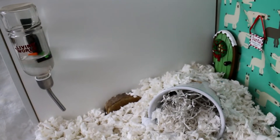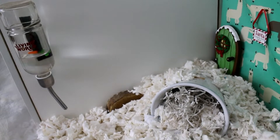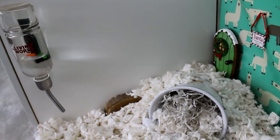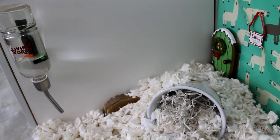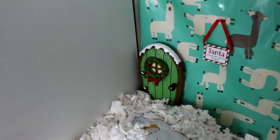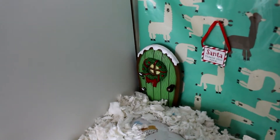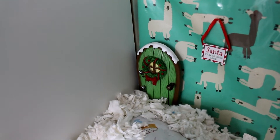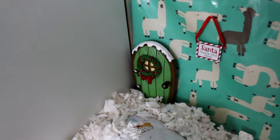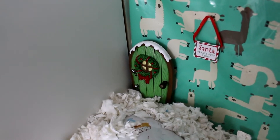Starting over in this corner — he doesn't spend as much time in this corner now — he's got his Living World water bottle, one on each side so he's never too far away from his water. Over here he's got a little elf door, which is absolutely adorable; it's made of a resin-type material so he can't chew it. He's also got a Santa please stop here sign, which is made of plastic, so I've put that out of his reach.